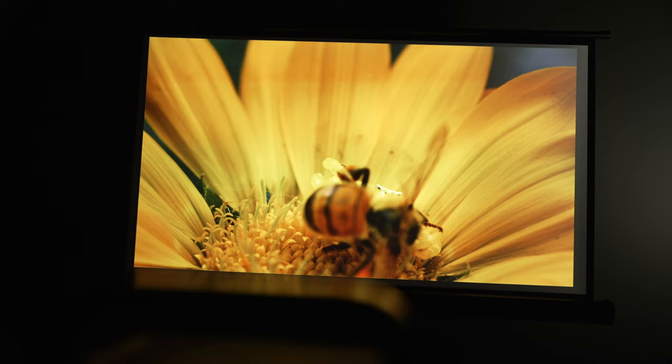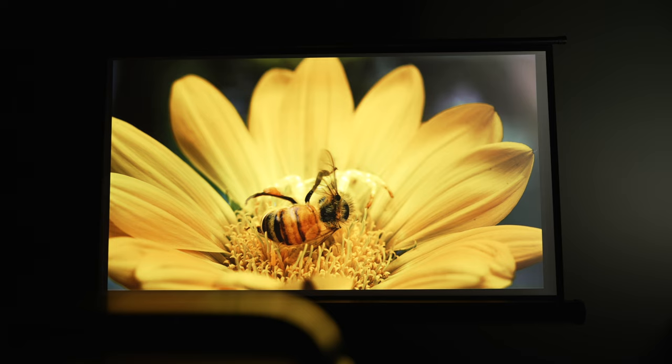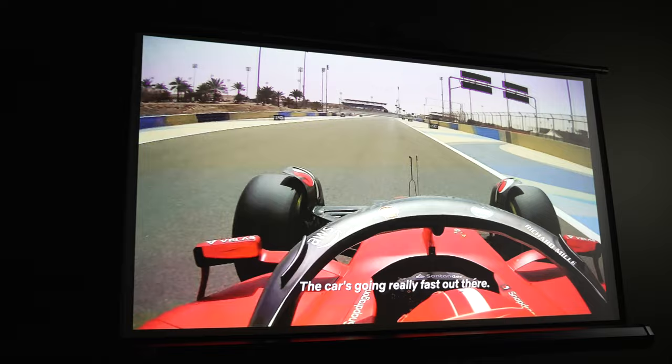It has a throw distance of 1.7 to 4.2 meters with a maximum screen focus size of 150 inches, which should be plenty big enough for the majority of people. We've also got support for Dolby Digital Plus as well as HDR10, which shouldn't come as a surprise given the high lumen output. Firing up some Netflix HDR content works and looks great — the camera really does not do it justice. It's got a really impressive image quality. This is a serious projector for people who are serious about their viewing experience.